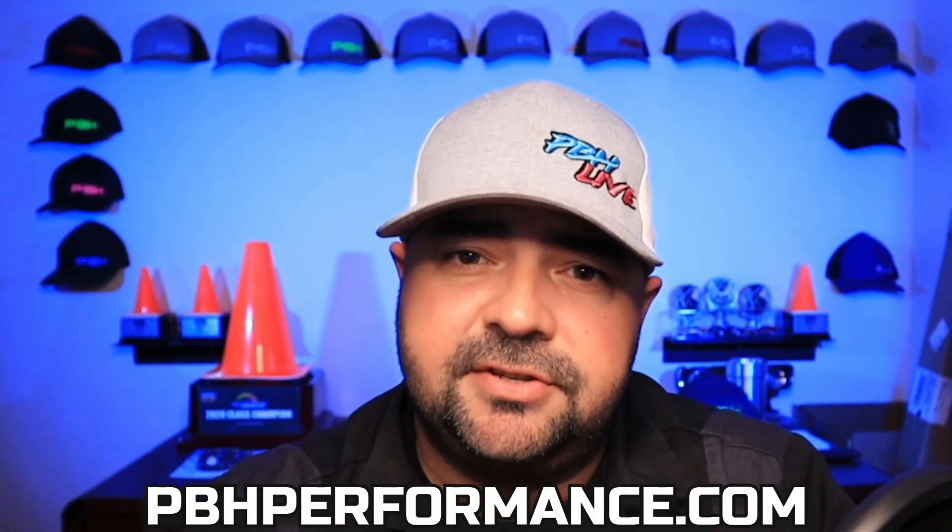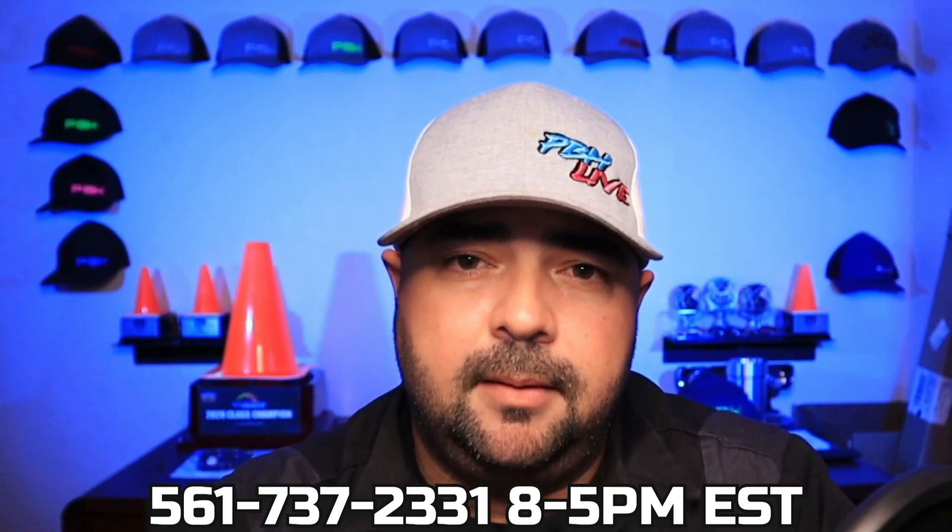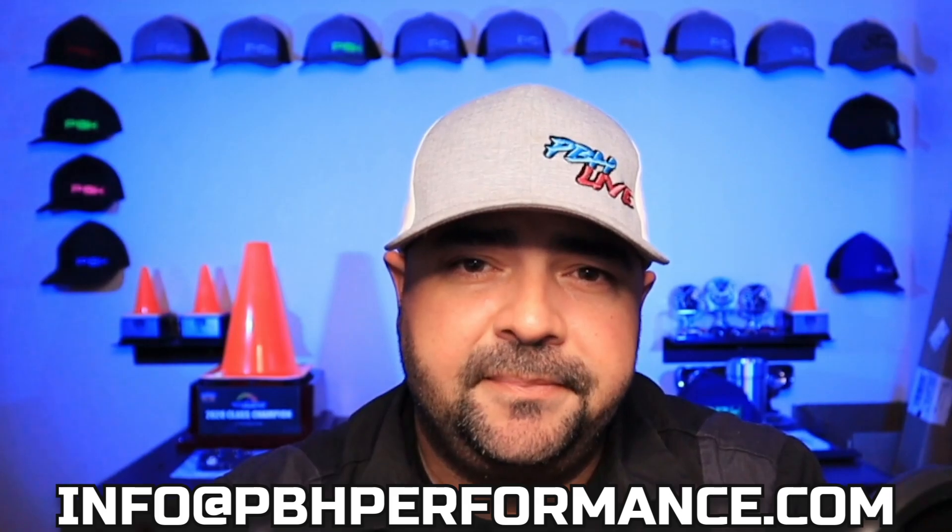Thank you for watching. If you have any questions about this product, visit our website at pbhperformance.com and search ACC1200, or call us Monday through Friday 8 to 5 Eastern at 561-737-2331, or email us at info@pbhperformance.com. Follow us on Facebook and Instagram. If you have any of our products on your car and you're posting about it, tag us or use our hashtag PBH Equipped. Go ahead and hit that subscribe button, hit the notification bell, click all, leave a comment, give it a like, and feel free to share it in any Facebook groups or tech groups you're part of.